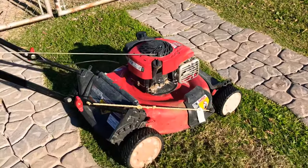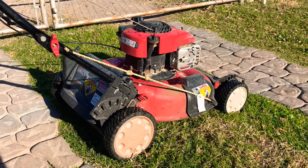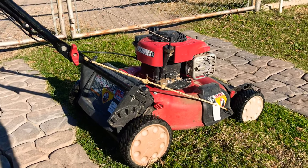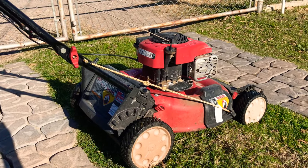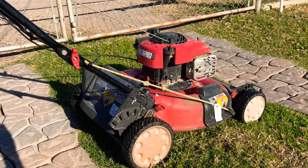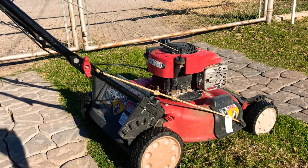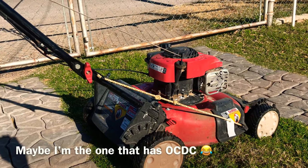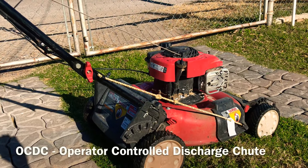Hey, what's up guys, welcome back to my channel, Electric Cuts. I've got a little hack for you guys — I've seen this one on YouTube a couple times. I was out doing a job and I had some tall grass that I needed to cut, so I figured I'd try it out. This hack is called an OCDC — operator controlled discharge chute, something like that.